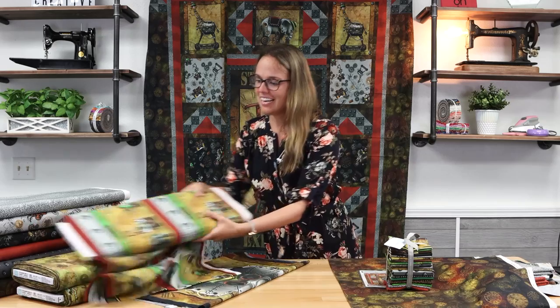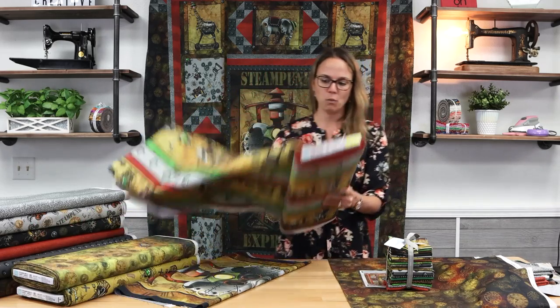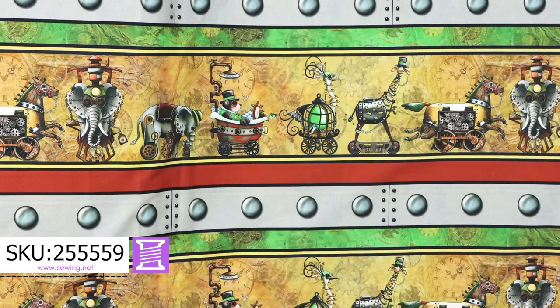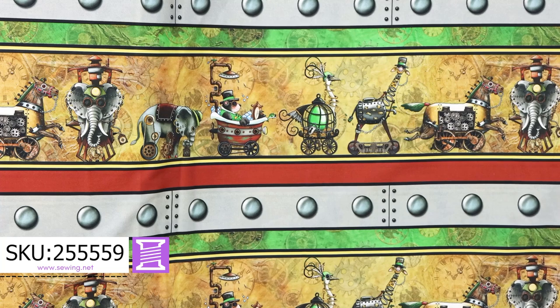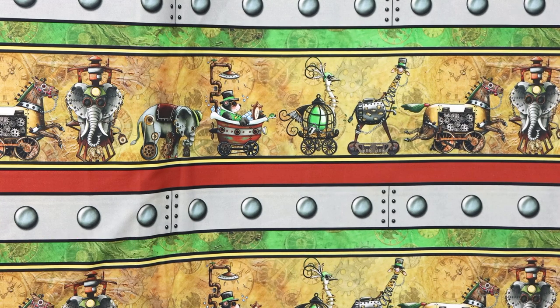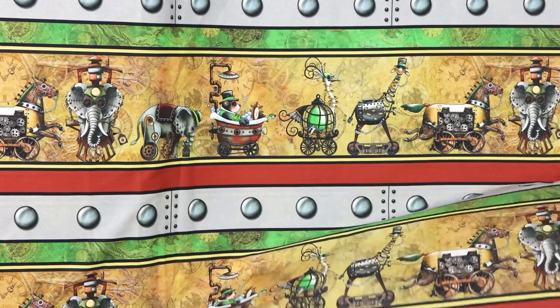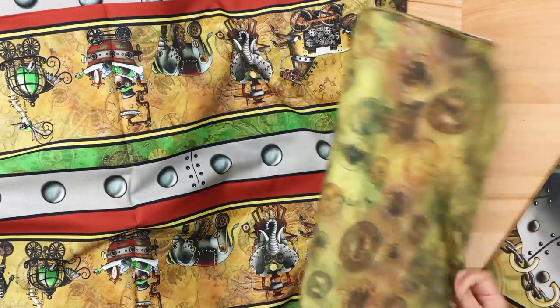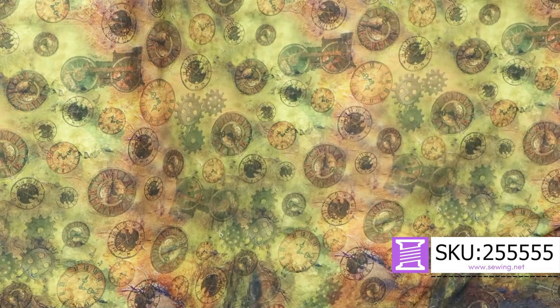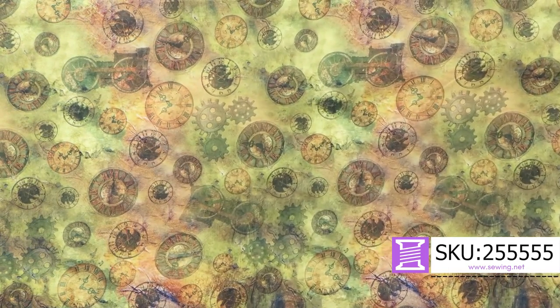In addition to what's in the quilt kit, we ordered in the stripe. Look at this huge stripe — if you're already brainstorming your own quilt or other project, this would be really neat as a border. It's really, really cool. And then the clocks come on a different marbled background, so if you're a clock lover and gear lover, this one is super neat too.